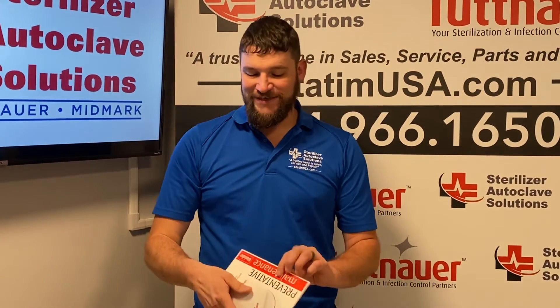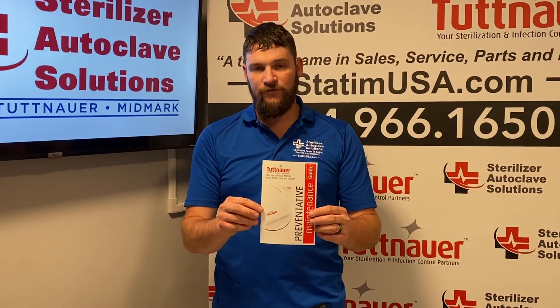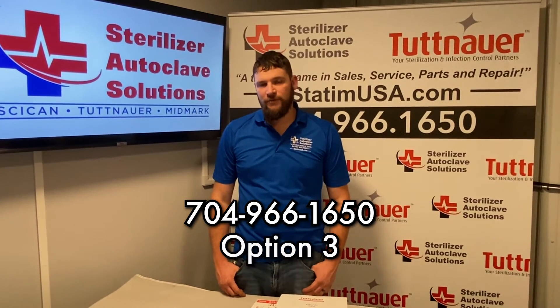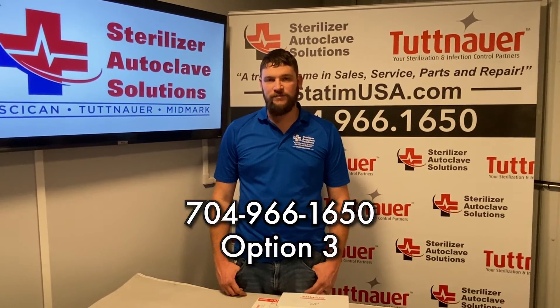A preventative maintenance guide is provided as well that will explain how to change these parts. If you have any issues, please give us a call at 704-966-1650, option 3 for tech support. Please like and subscribe. Thank you.